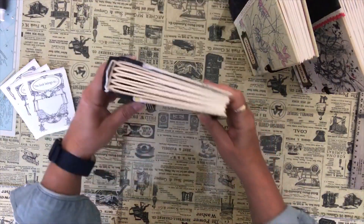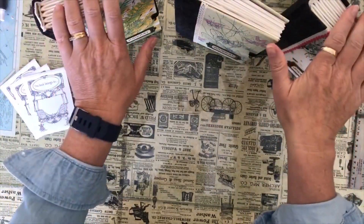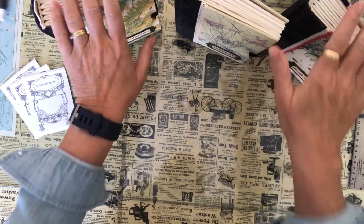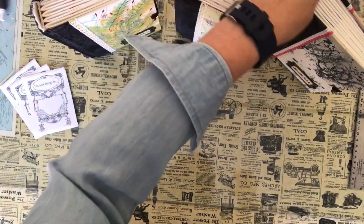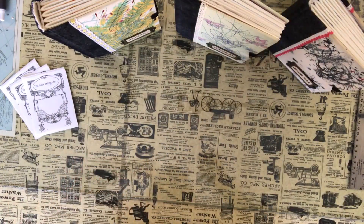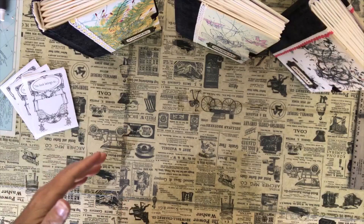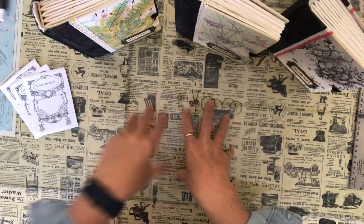These three particular journals have 140 pound watercolour paper in them. I wanted to make artist journals - I've been following a couple of people on Instagram and they've really inspired me to get back to my drawing. I like pen and ink and watercolour, so that's kind of where I've reverted back to. So I decided to create these watercolour journals.